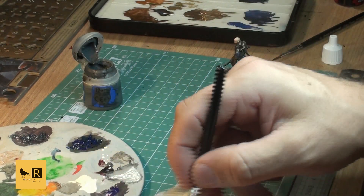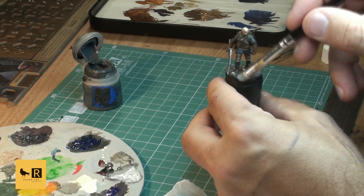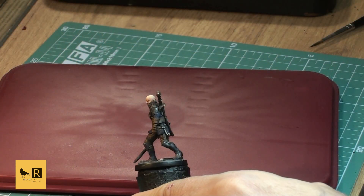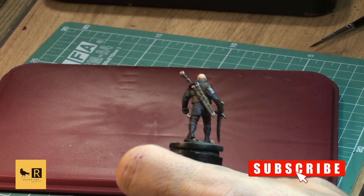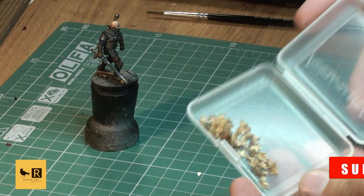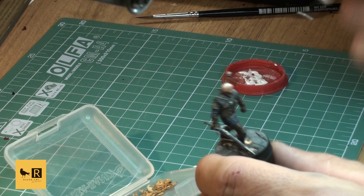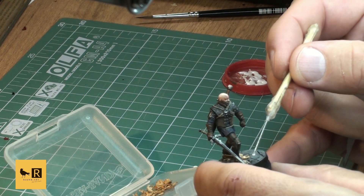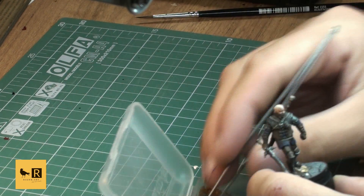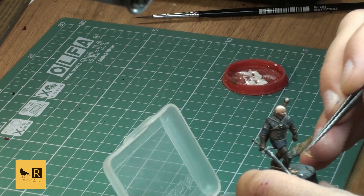This is how our Witcher looks so far and we're going to do a couple of finishing touches. We start by adding a couple of leaves to the base for an autumn look, gluing them with PVA wood glue, then adding a little bit of Agrax Earthshade to add more depth to those leaves.